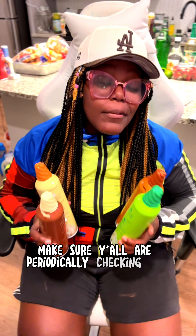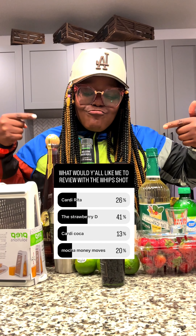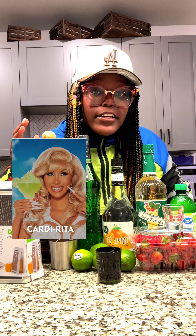Make sure y'all are periodically checking my story because I do drop polls — these are the kind you can vote for. The polls are sometimes indicative of what I do in the following video. Speaking of polls, I asked y'all to vote for two of the best drinks for us to try, and y'all voted for the Cardi Rita and the Strawberry D.